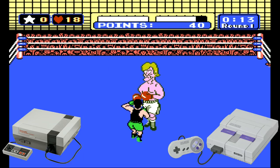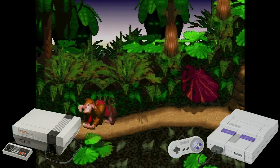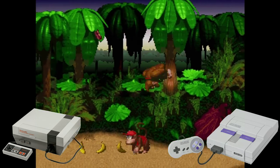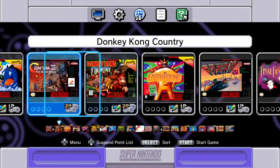The NES and SNES Classic from Nintendo have caused a resurgence in interest in both of these platforms, allowing for an easy way to plug in and play some of the classics from this era. Well, pending you can find one, because you know how Nintendo likes to make things a bit scarce at times. Come on Nintendo, keep up with the demand already.